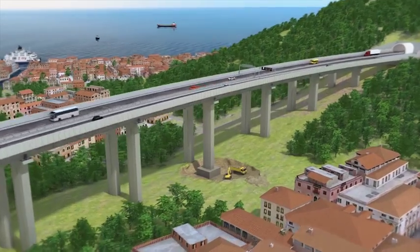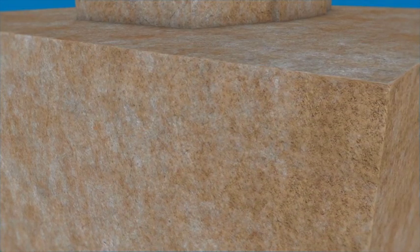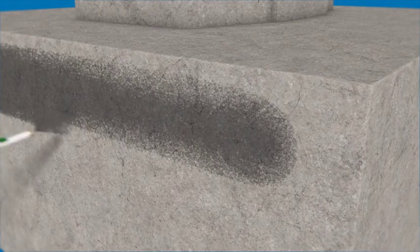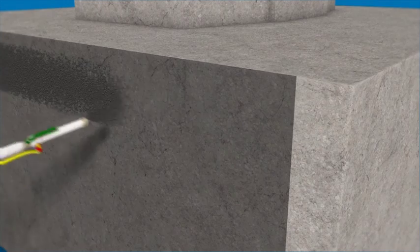Waterproofing a Pile Foundation Plinth. The substrate is cleaned by washing with high-pressure water. The surfaces that need to be waterproofed are treated with Plastimool diluted with 45% of water, which acts as a primer.